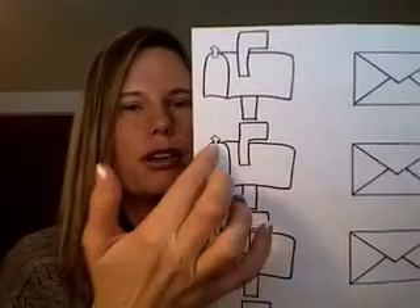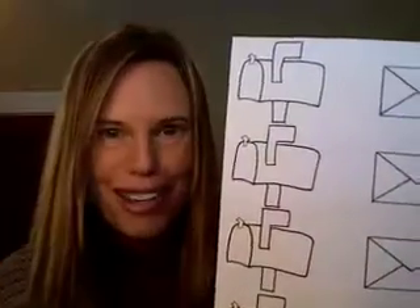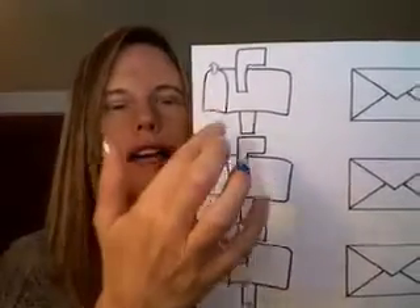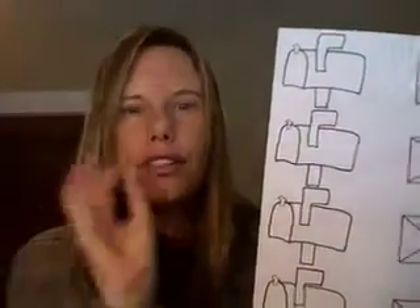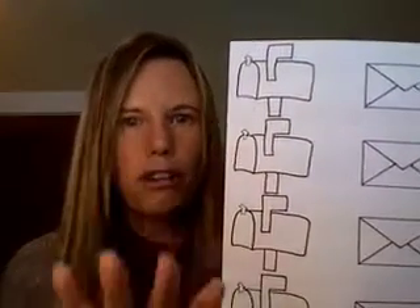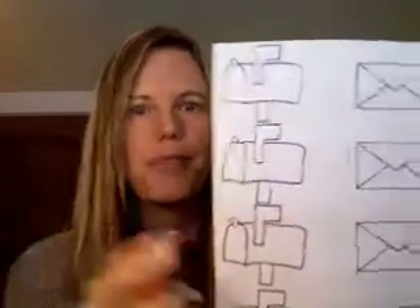You could also use it for numbers. You could put a number here, a number on the flag, a number wherever you want. Then you could put the same corresponding dot on the envelope. So if it's a one on the mailbox, then you would have one dot; if it's five on the mailbox, then you would have five dots on the envelope. You could hide them around the room or play a matching game where you turn two over and try to find the matching pair.